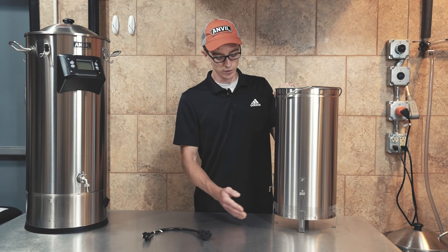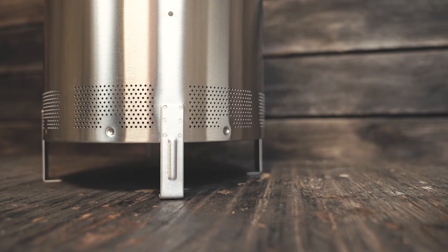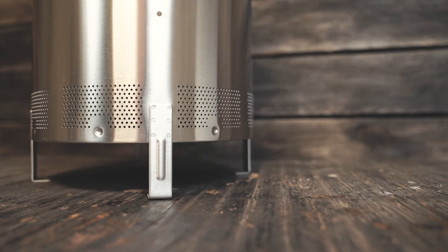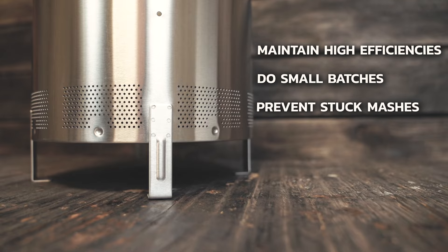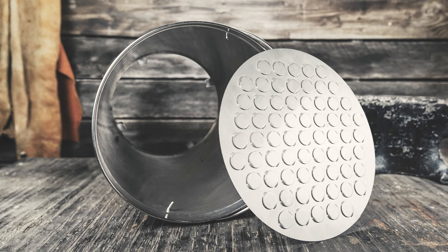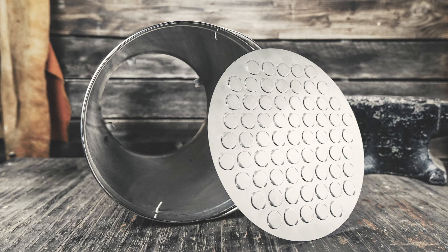With version three of the basket, we've brought back the sidewall perforations, but only at a height of one and a half inches. With the short sidewall perforations, you can maintain high efficiencies, do small batches, and prevent stuck mashes. The consensus is that the majority of our customers love this style of basket, and honestly, I do too.